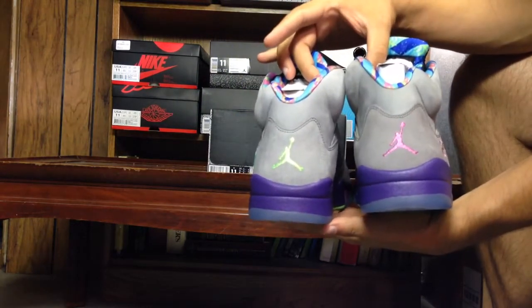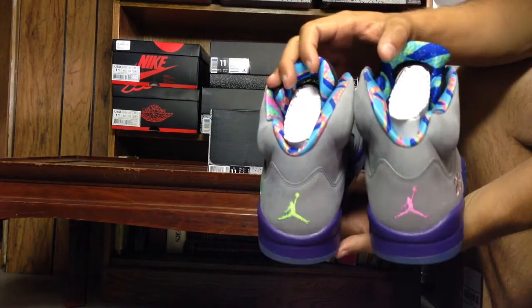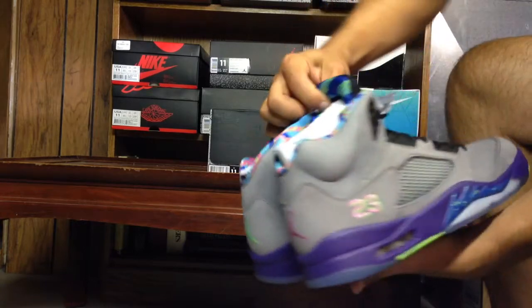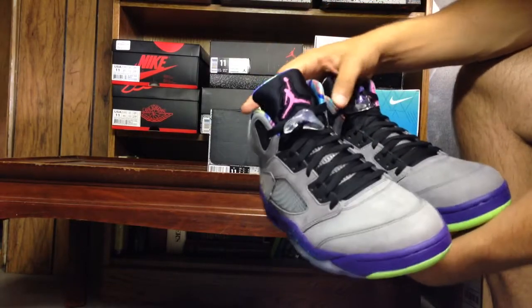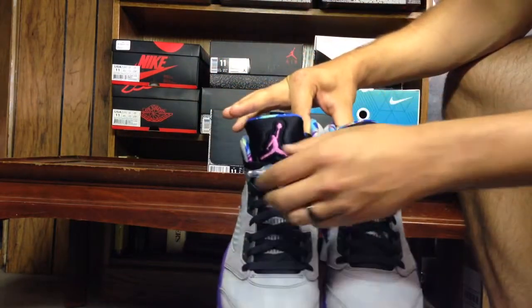Right there you got your different Jumpmans on the heel — you got the pink one, you got the lime green one. The inner booties are different colors on all of them. The Jumpman of course is different colors and they match the heel.